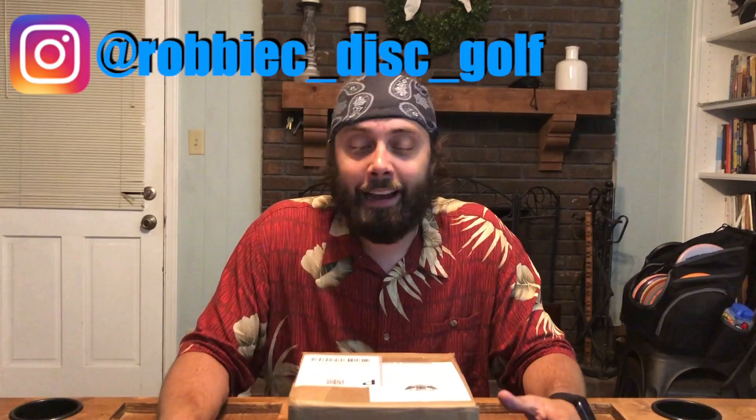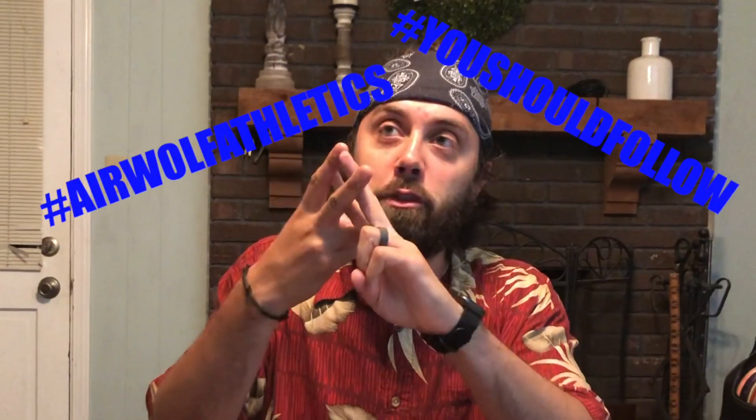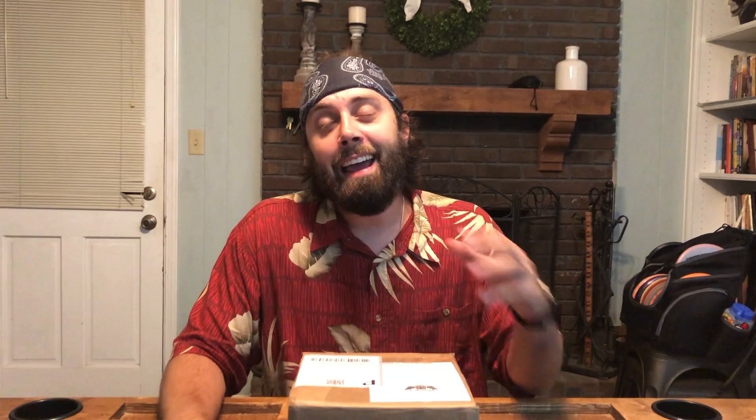Disc Golf here with an unboxing video. For those of you who aren't following me on Instagram, which you should — I recently acquired my first ever disc golf sponsor and we are so excited to be a part of the Airwolf Athletics fam. Hashtag Airwolf Athletics, hashtag you should follow them, hashtag let's go. Airwolf Athletics is a phenomenal sponsor and I'm so excited to be a part of the Airwolf pack. Can't wait to see what they're going to do in the future.